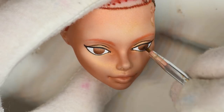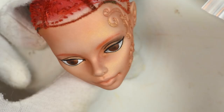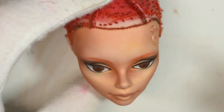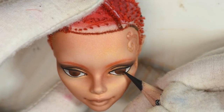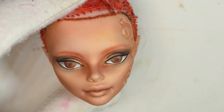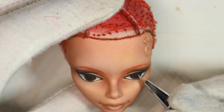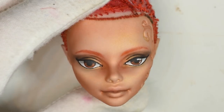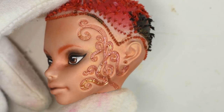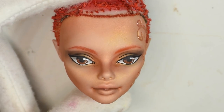Seal the face with a spray again whenever you want to save your progress and work on top. I used black pastel to shade for a smoky look. I mixed mica powder with a bit of water to get it into the pattern. Once I was happy with the face I moved on to the body.